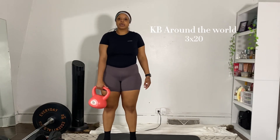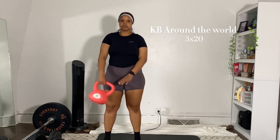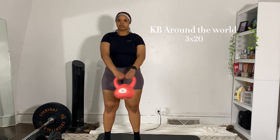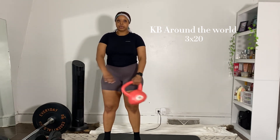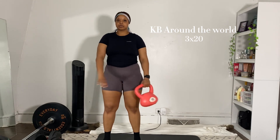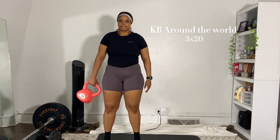For the last functional exercise — I don't know what these are called, I think they're called around the worlds. It doesn't look like it would help your core but it really does. I enjoy this exercise and I'll be doing this three sets as well. Also, I did not show this in the beginning or end, but I also incorporate dynamic stretches into my routine — I did these before and after my workout.